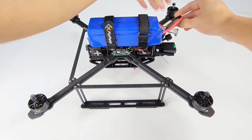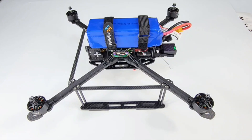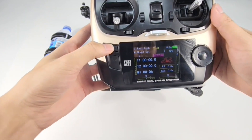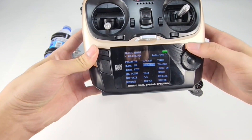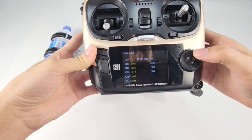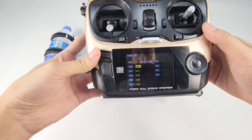Wait for the aircraft to arm. Then we need to set the load system. The setup of the load plate in Agilize Pro has already been done by factory default. Long press the mode button to enter the basic menu. Channel 6 is used to control the load servo by default, and the default switch is switch B. The setting is down.